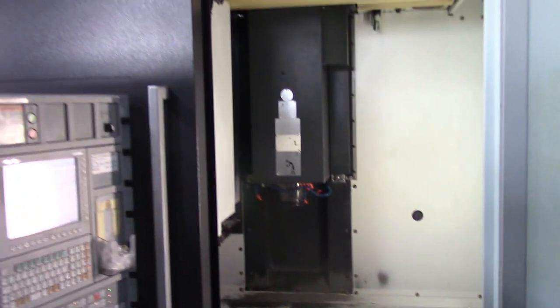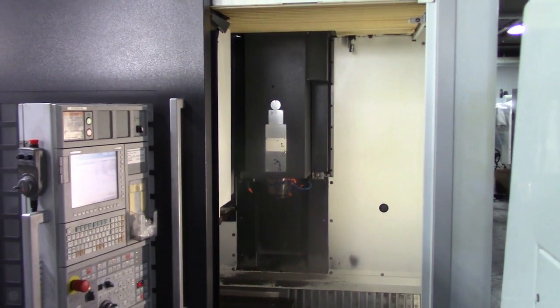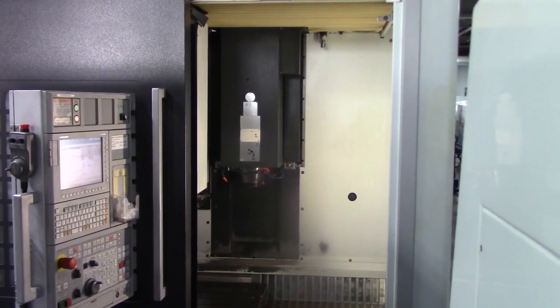This concludes the videotape inspection of the 2012 DMG Mori DuraVertical 635, machine number 399969.